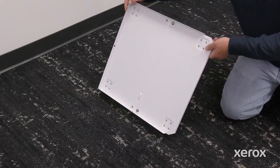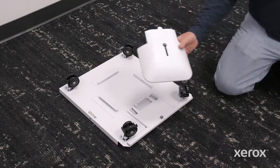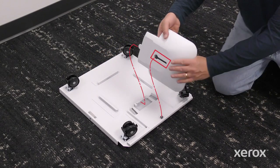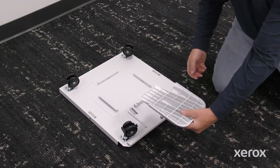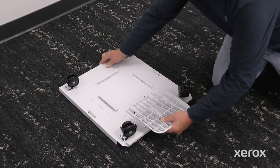To install the support base, turn the printer's stand base over. Align the hole on the support base with the post on the stand base. Slide the support towards the center of the stand until the tabs click into the slots.